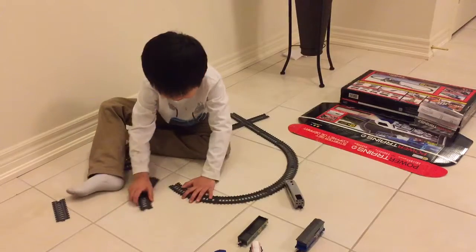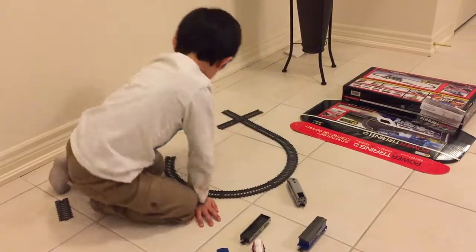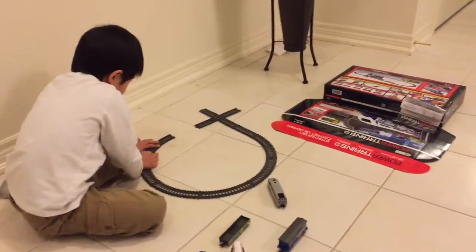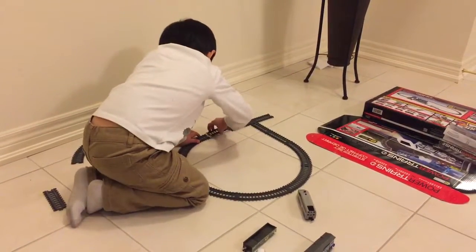I don't know if it's really hard or something, but it's easy for me. But I don't know if there are so many pieces for each one of them. Also, this is not like that hard to build or something.